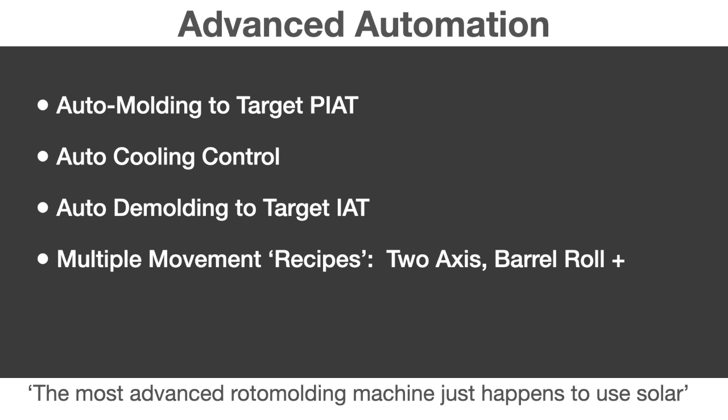Other advanced automation includes the ability to auto-mold to the target PIOT, and cooling is also automated. Once we've started the cooling process, thermocouples monitor the inside air temperature, turning on fans automatically and cooling to the target temperature — at which point motion stops, the mold goes into its perfect demolding orientation, and a signal alerts the operator to extract the part and load more plastic and inserts. We can store multiple movement recipes per product, so one temperature profile and movement optimization can be stored for a particular product and a completely different recipe for a different product — a highly customized movement and temperature recipe for each product you're molding.